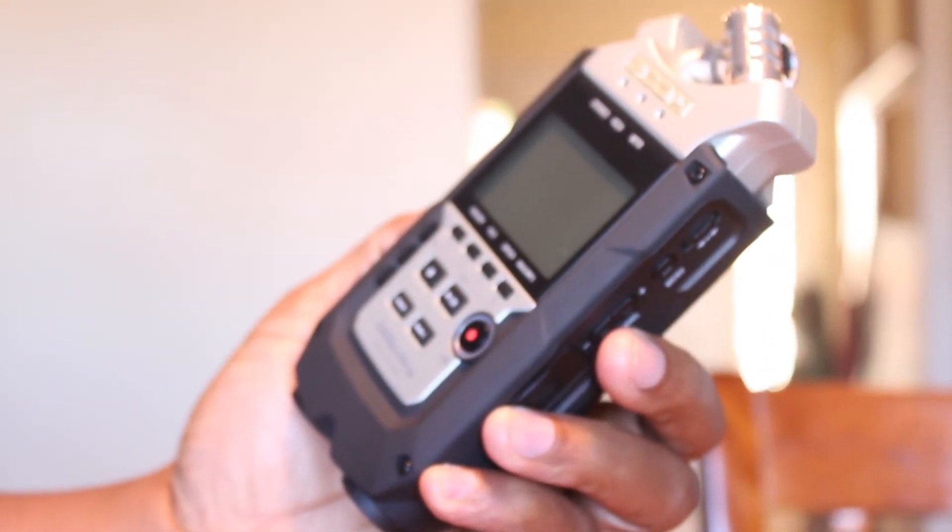Welcome to Emax Tube. My name is Louis Sheichel and in this video we are going to take a look at the Zoom H4n Pro.